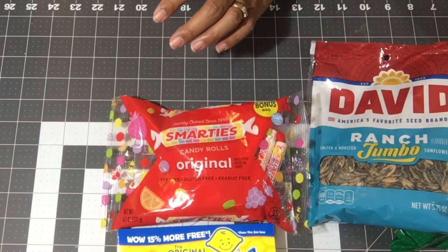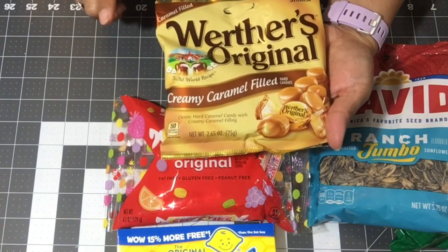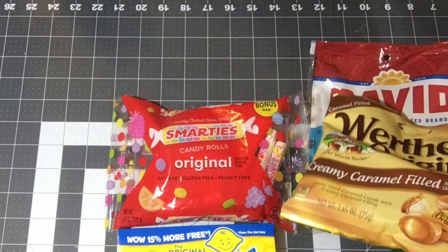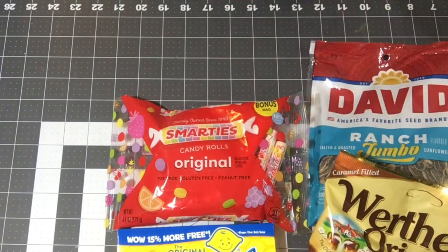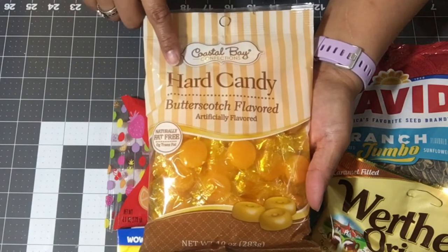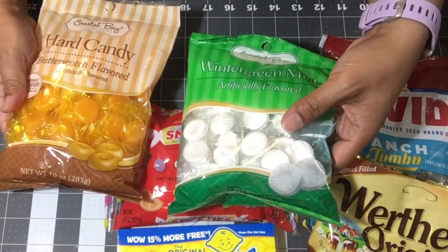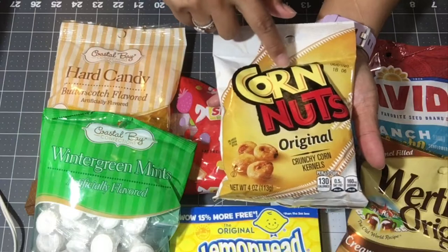I got some creamy caramel-filled hard candies — Werther's Originals. I don't know how many are in there, but it's 50 calories per serving, whatever that is, because I'll eat the whole thing. Then I got the hard candy butterscotch flavor. This one has a lot more in it and they're the same Coastal Bay brand, same company, but there's just a lot more in here for me on the road.